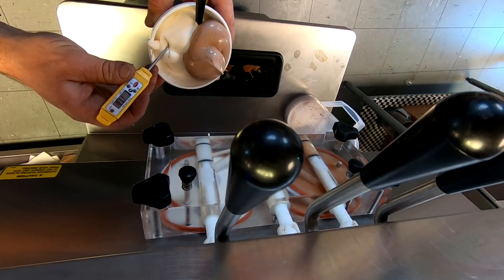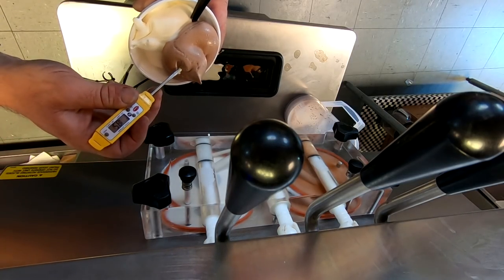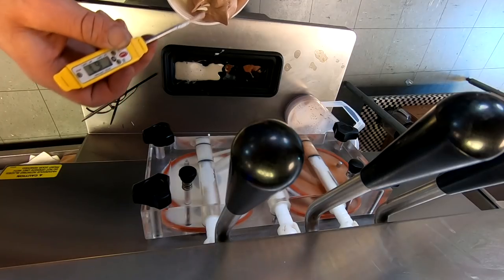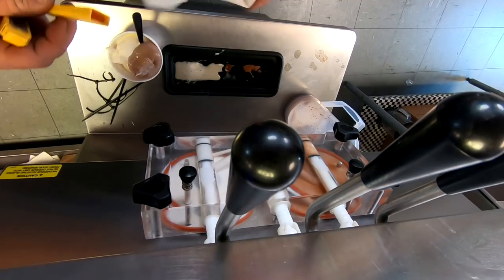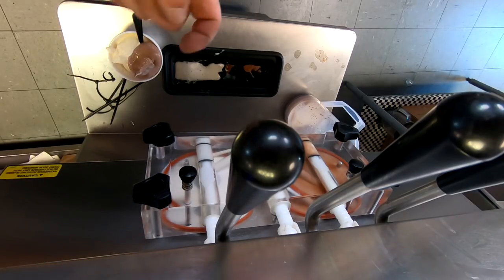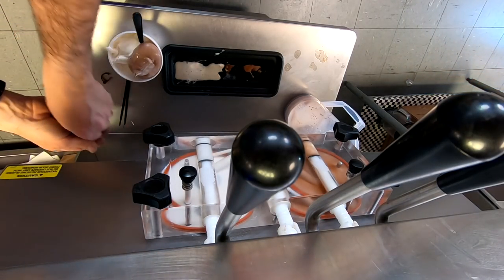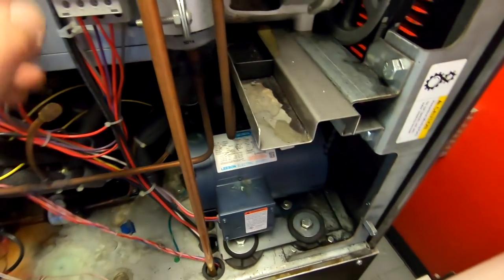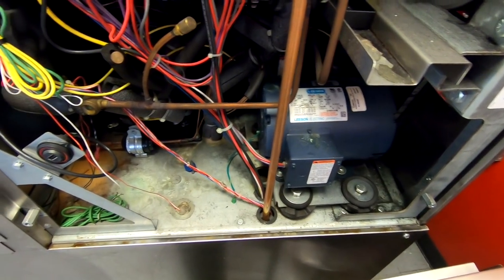We're running a little cold — we're at 17.3 and 17.1. A little bit of chocolate swirl — it's even a little warmer yet at 16.7, but they changed the mix and things got a little off. Something you guys always ask is did I taste it — well of course I did. Something you guys don't know is I used to be about 255 to 260 pounds and I lost most of that here in the last year and a half to two years, so it's still a struggle to keep it off. I try not to eat too much of that stuff.